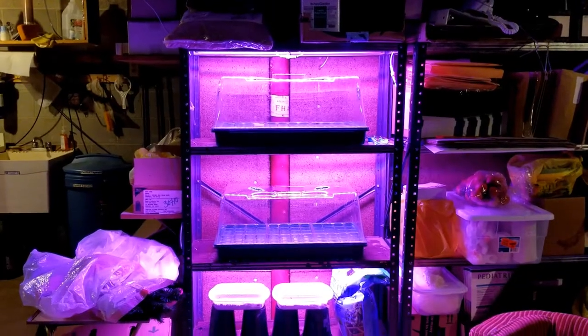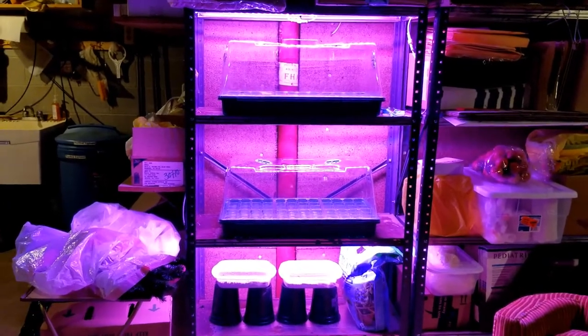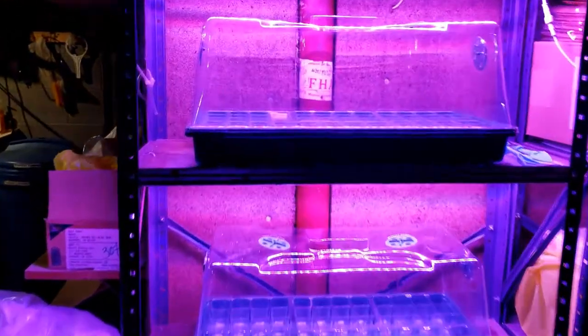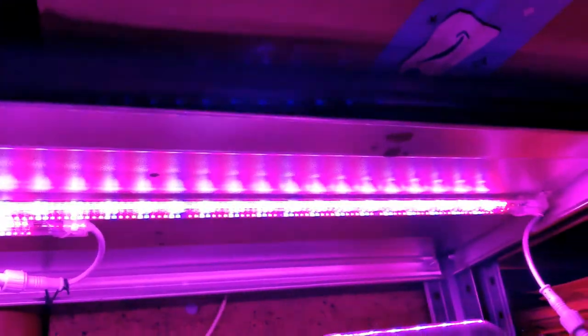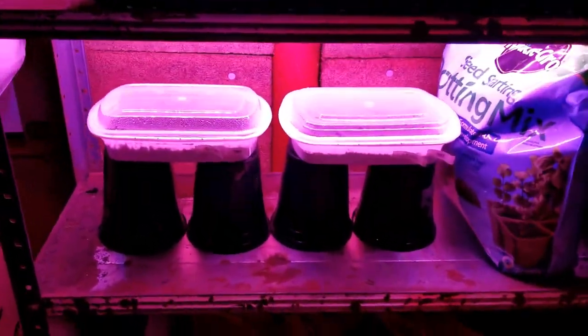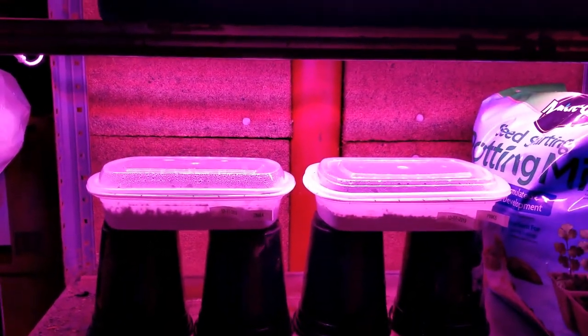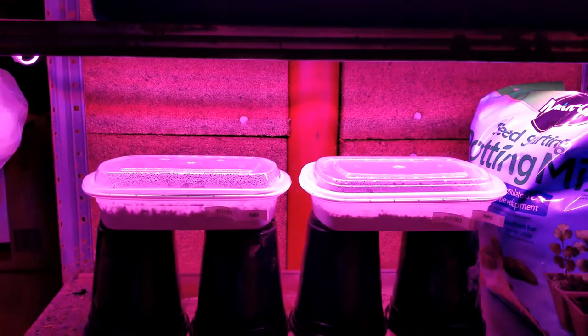Here's a short clip showing how the trays look in my little setup. I've got my LED lights running underneath the top shelf, shining down into the trays. And here's my own little homemade arrangement out of some food containers that I use to start some seedlings.